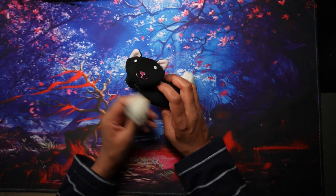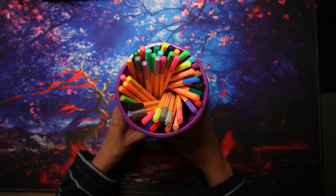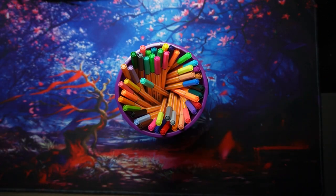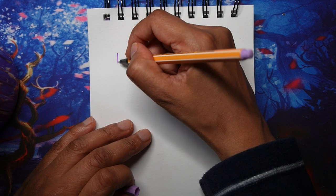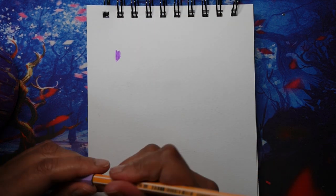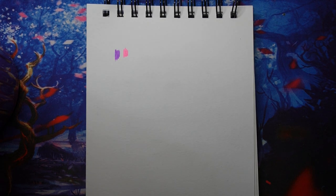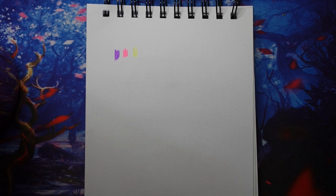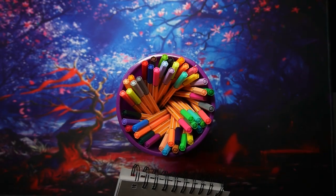So kitty says hello and let's get started. The first fineliners I have are the Stabilo ones. I haven't used these for quite a while, but they are quite good. They're quite old and not my favorite, but they're still decent to use. I prefer not to use them on double-sided coloring books because they do go through, but on single-sided coloring books they're actually quite good.